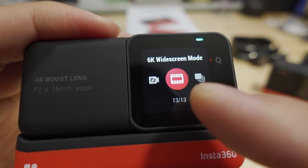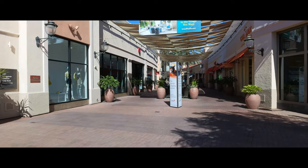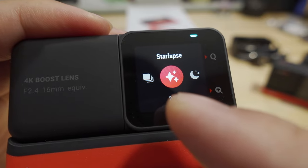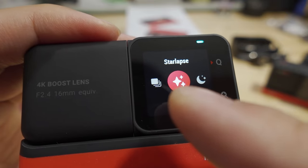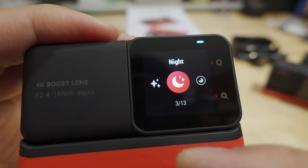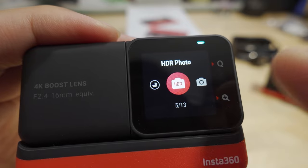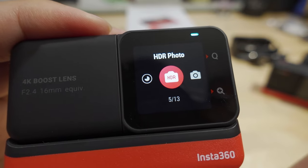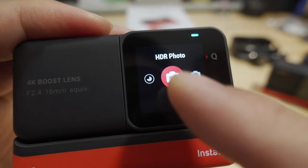The 6K widescreen mode is a new mode — it's like a 2.35 to 1 mode where you have black bars on the top and bottom; I'll show a sample of that later. You have burst photos, star lapse mode — basically a nighttime time lapse if you want to see stars going across the sky over a large period of time. There's night photo mode, interval shooting mode, and HDR photo mode, which takes two different exposures and combines them into one photo to capture details in both highlights and shadows.